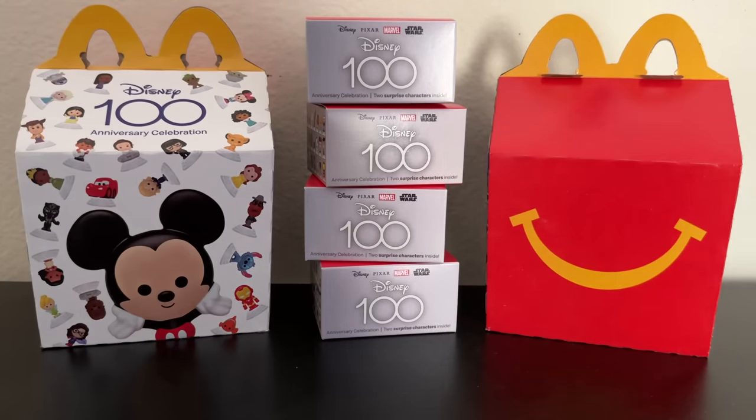Hi there, and welcome to iCollect. Today we're going to be opening up the new Disney 100 Anniversary Celebration Happy Meal Toys from McDonald's. They just came out today, on Halloween, and I'm really excited to see all of the different characters you can collect in this set. Thank you so much for watching — if you want to see more collectibles being opened, please consider subscribing to iCollect. Alright, let's jump into our opening for today.